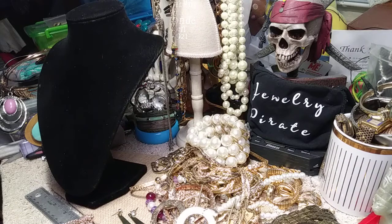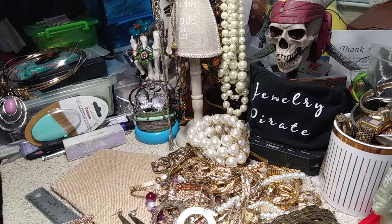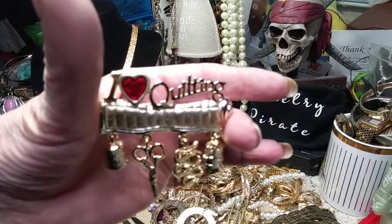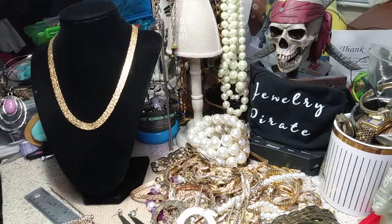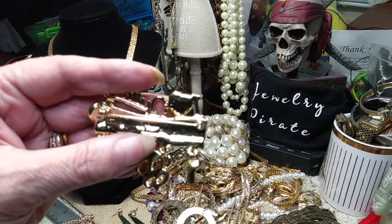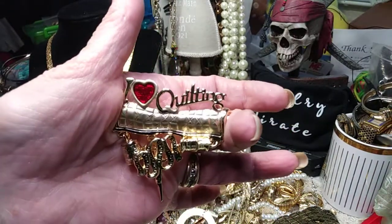I have another necklace. This one has the same pattern but doesn't have the stone at the bottom. Beautiful, absolutely beautiful. Do you have any friends that like quilting? There's a beautiful pin here. It's almost typical of a JJ but in some respects it's not. If you have a friend that likes to quilt, look at this pin — it's got a thimble, scissors, ribbon, and thread. Beautiful pin. So we have this I-love-quilting pin.